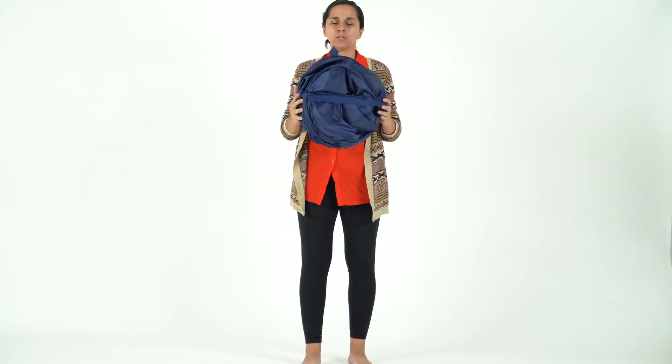See? Super easy, super simple. And just for fun, let's watch it open up again.